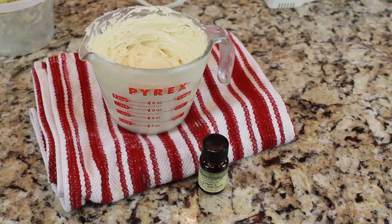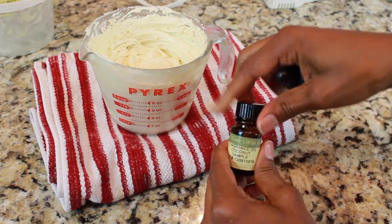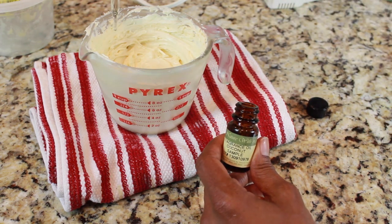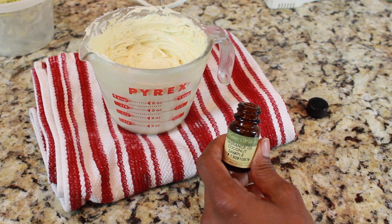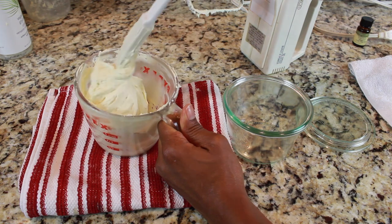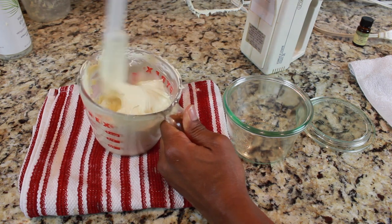Now I'm showing you the option to add a fragrance oil. If you're going to use a fragrance oil or an essential oil, a few drops is all you're going to need. Make sure that the oils are safe for skin. You're going to simply mix those in, and take your spatula and simply mix it up so you can transport it over to an airtight container.